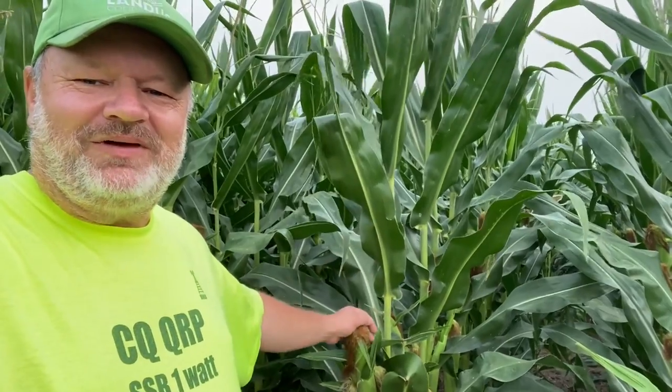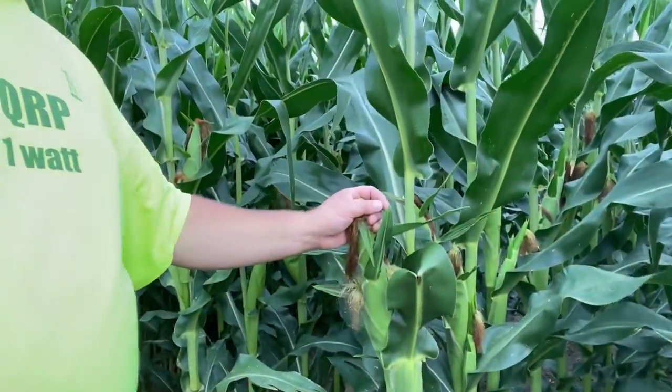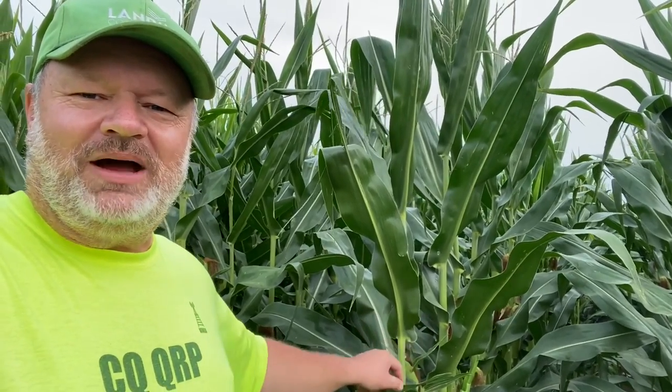Hey everybody, welcome back. Today we're going to do something a little unusual and different — we're going to try and make a corntenna. We're going to use these nice green, fresh corn stalks that are pushing some good ears right now, and they're about eight foot tall. There should be a lot of moisture down the center of these stalks to hopefully move some current and radiate some energy off our radio. Let's go see what we can do.